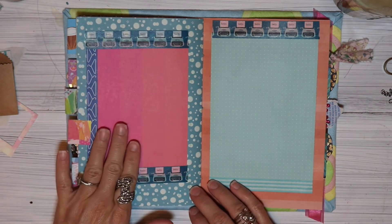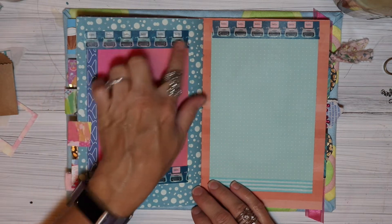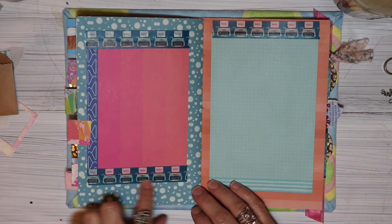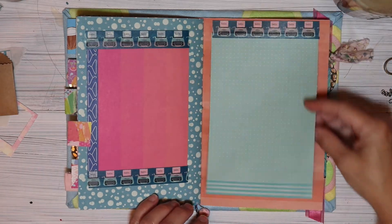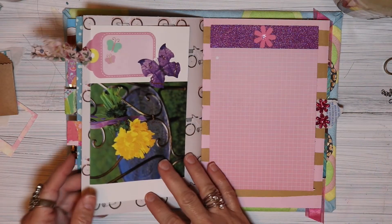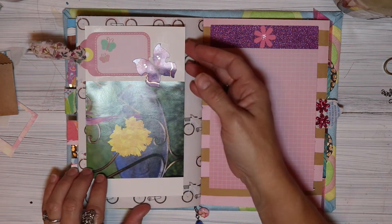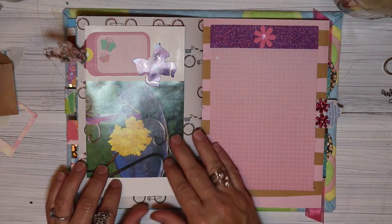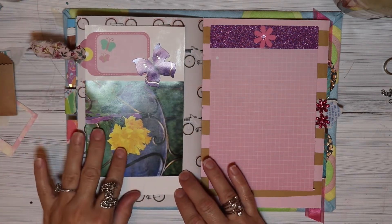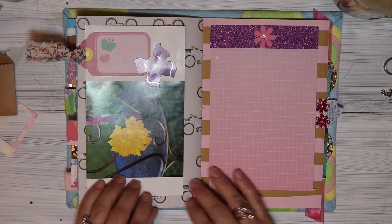This is a piece of journaling paper and I just lined it with washi tape here and here - I just think the typewriters are so cute. This was a piece of paper from a book and one side of it was blank so I just put it in here as a little journaling spot. There's a little tag and a butterfly, and I just put a little fabric on the tag.